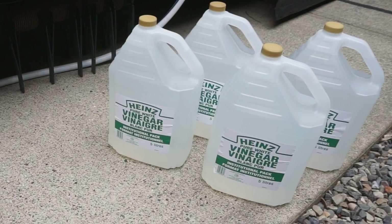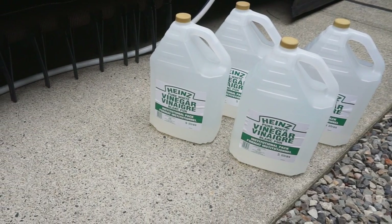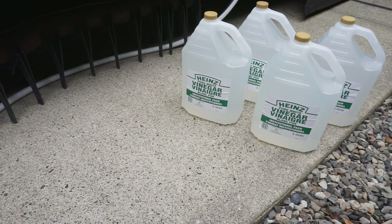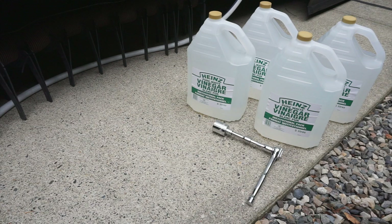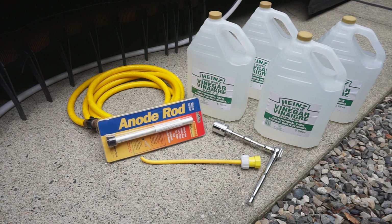Here are the tools we'll be using today: enough white vinegar to fill the tank about halfway. We have a 12-gallon heater, so this 20 liters — which equals about five and a quarter gallons — will fill it about 45 percent full. A socket wrench with a short extension, a water heater tank rinsing wand, and a garden hose to connect to the city water supply. If you have a Suburban heater, you'll need a new magnesium anode rod — we only use an original equipment rod to properly protect the tank — and a roll of plumber's pipe tape.